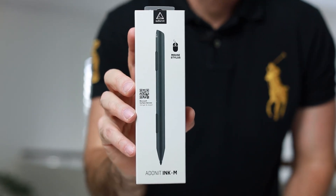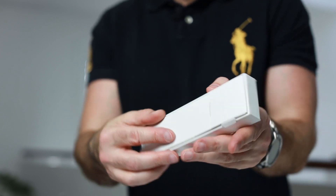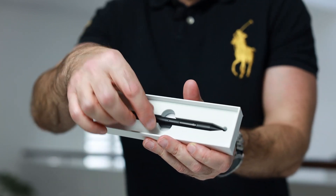Welcome to Touch Technology Review. Today I'm going to be unboxing and reviewing the Adonis Inc M Stylus for the Microsoft Surface range of devices. This is a third-party option, an alternative to the Microsoft Stylus, and it actually has a couple of distinct advantages over the Microsoft product.